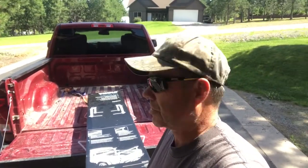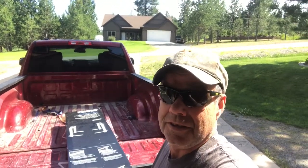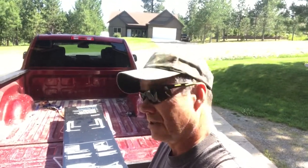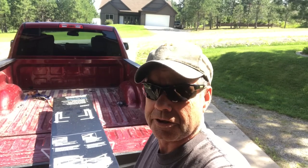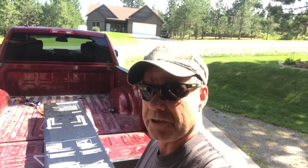I just purchased this Thule Exporter Pro, put it on my truck sport rack, so I can carry my canoe. Come along with me here and see how this thing works.